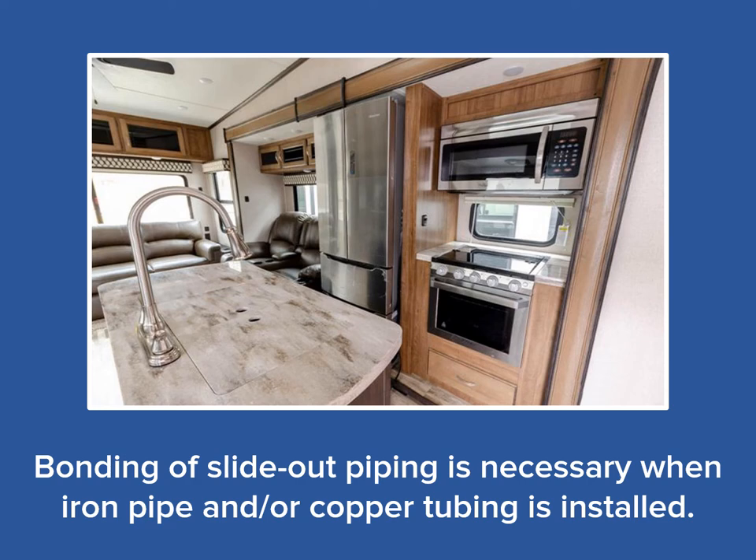Now, let's look at bonding slide-out components in the propane system. In many RVs manufactured within the last several years, rubber propane hose has become a common replacement for iron pipe and copper tubing. In some RVs of this type, there is absolutely no metallic piping at all. This does make installation of propane appliances in these slide-outs somewhat easier, as there are no additional bonding requirements. However, in some larger slide-out kitchens that have multiple propane appliances, some iron pipe or copper tubing may be used to distribute the propane. In those cases, bonding will be necessary.